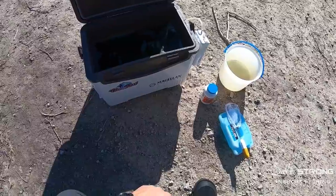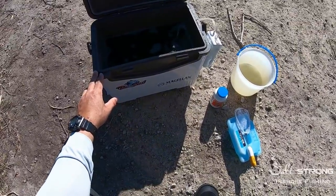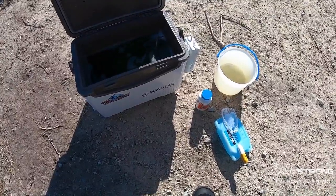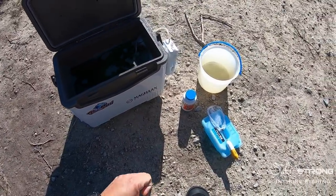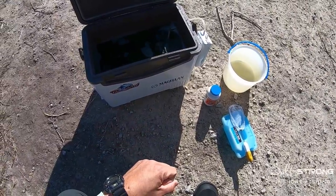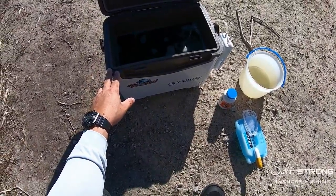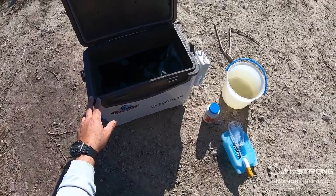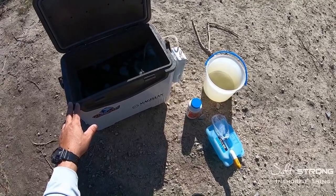Hopefully these tips can help you keep your bait alive longer and much livelier throughout the day. If you have any questions or comments, please feel free to leave them down below. I'd also like to know your feedback and any additional tips you'd like to share to help keep bait alive longer and livelier. Until next time, thanks for watching and I'll see you on the next video.